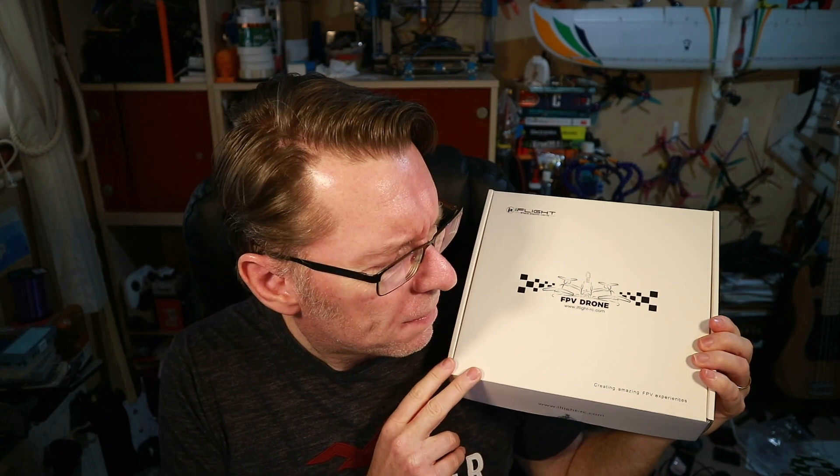Someone sent me something — hooray — and it was from the nice people at iFlight. One of my favourite quads is the Nazgul 5, still love that one. They sent me the original Green Hornet quite a while ago, and it had a lot of problems — at least for me. The motors overheated to the point of burning my fingers.